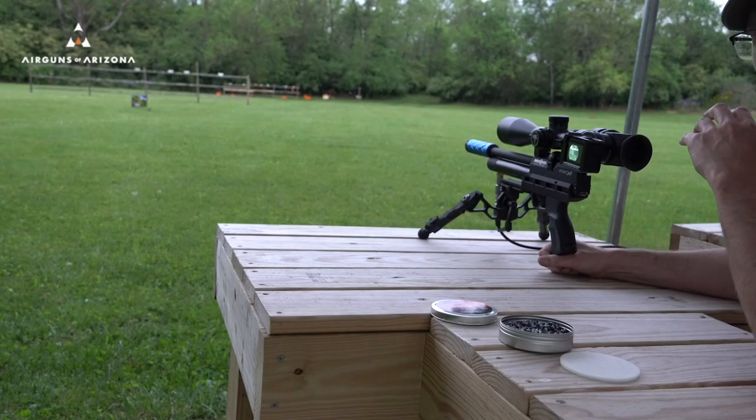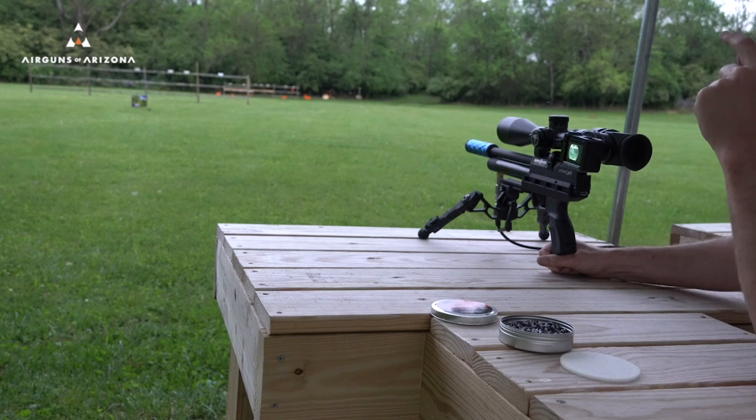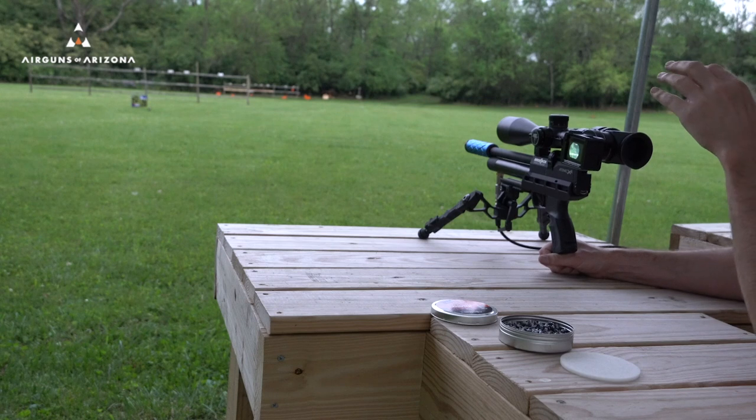Alright guys, I'm down here at the range. I want to get something on paper for you so you can actually see how the Brocock Atomic XR is shooting. This is .22 caliber, targets at 35 yards. I'm gonna be shooting for groups here.